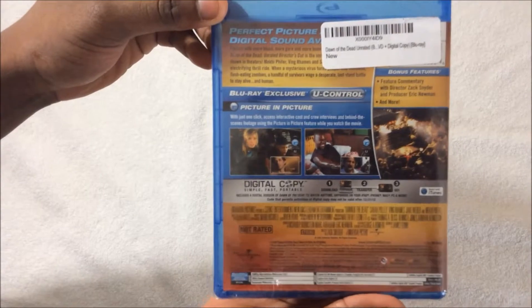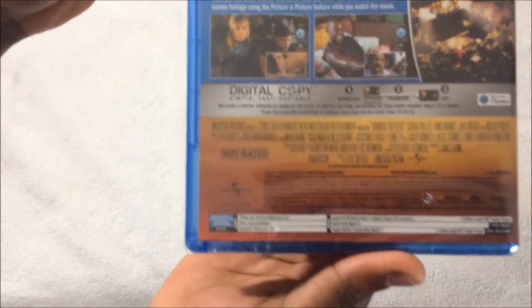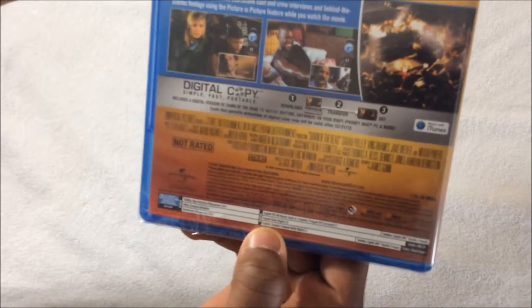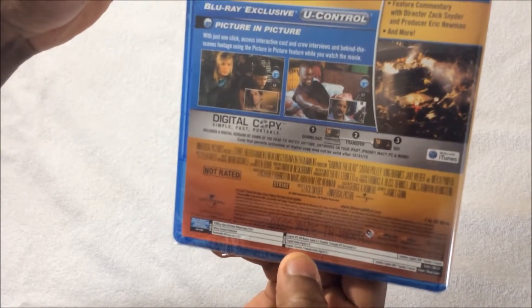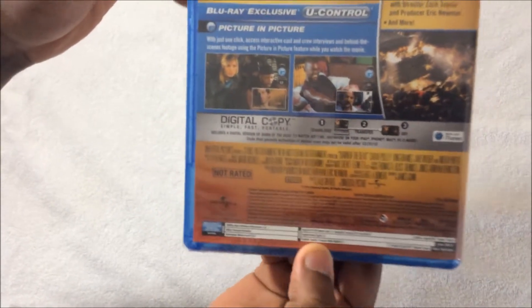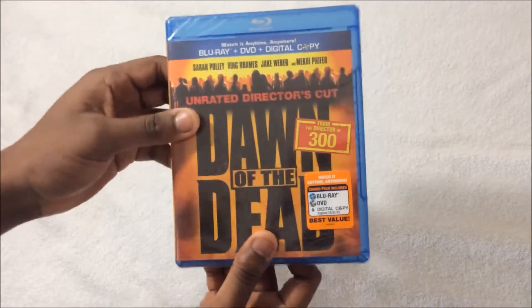Here's the back — I'll show you there. 1080p. English audio: 2.0 and 5.1. It looks like you get a 2.0 or 5.1. There's no 7.1, so this is not 7.1 compatible. But you could still play the movie — it just won't be in 7.1, it'll be in 5.1.